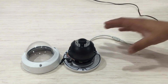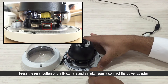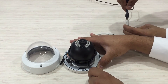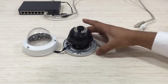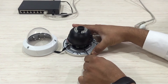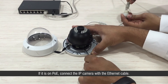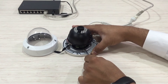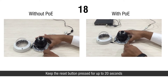Finally, locate and press the reset button and connect the power source. Press the reset button of the IP camera and simultaneously connect the power adapter. If it is on PoE, connect the IP camera with the ethernet cable. Keep the reset button pressed for up to 20 seconds.